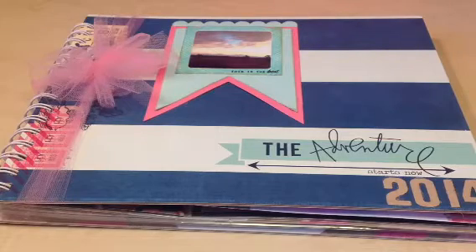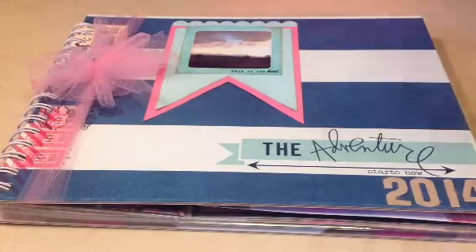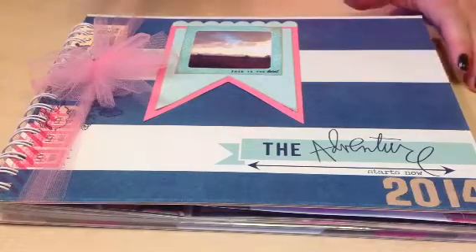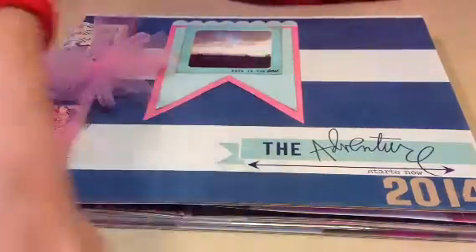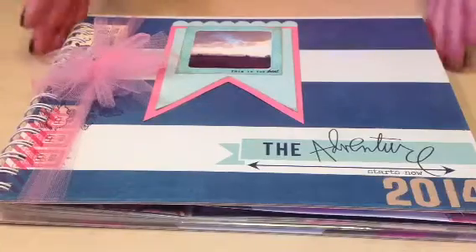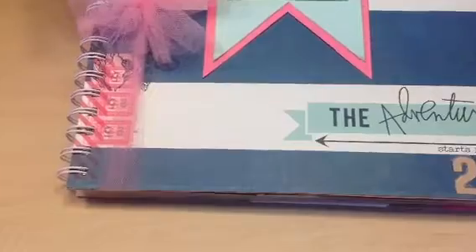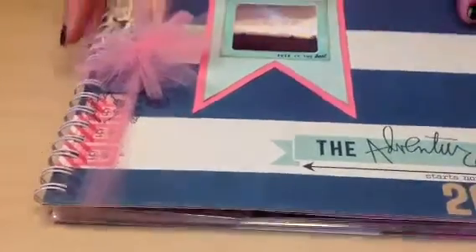Hi, this is Suzy with Scrapbooking Outside the Box. I haven't made any videos for a long time. I've been busy with new grandbabies, but I'm here to show you what I've been working on lately — these new Pocket or Project Lifestyle scrapbooks.